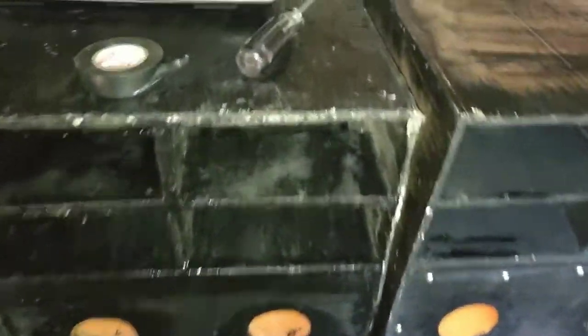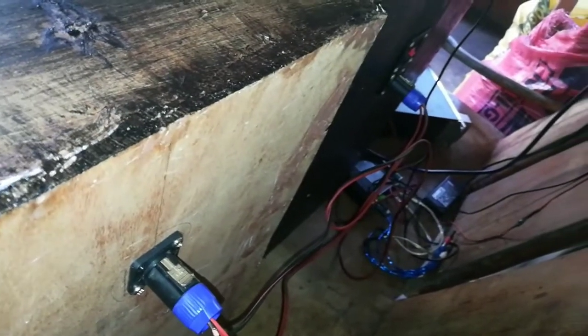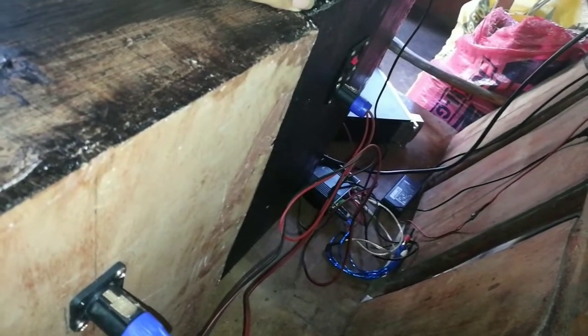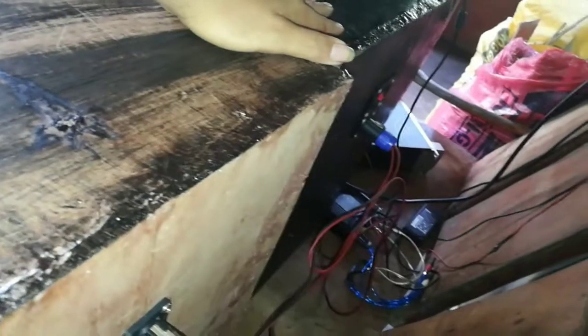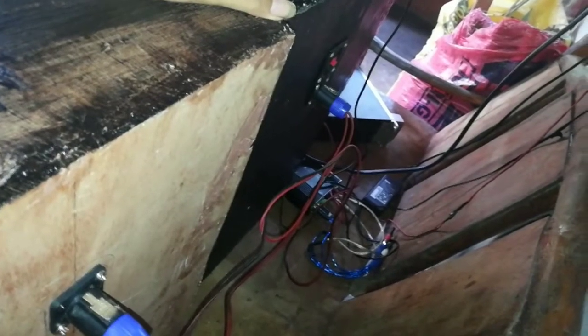Tapos yung ginawa ko sa wiring ng ating dalawang sub ay series wiring. Kasi pag series wiring, magiging 16 ohms tong dalawang sub natin. Si Tusundra P3500S, yung minimum impedance ng bridge mode nya ay 8 ohms lang. Kaya kapag ginawa nating parallel wiring ang dalawang sub, magiging 4 ohms — delikado yun sa ating power amp na may minimum impedance na 8 ohms kapag bridge. Kaya tayo nag series wiring.